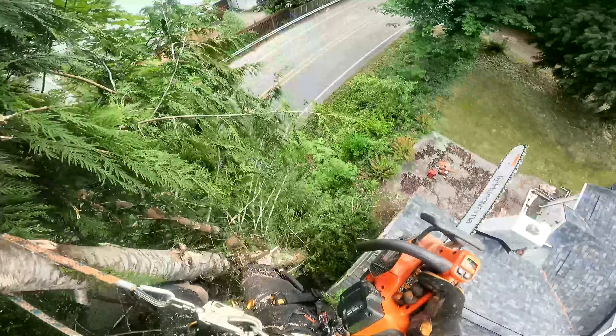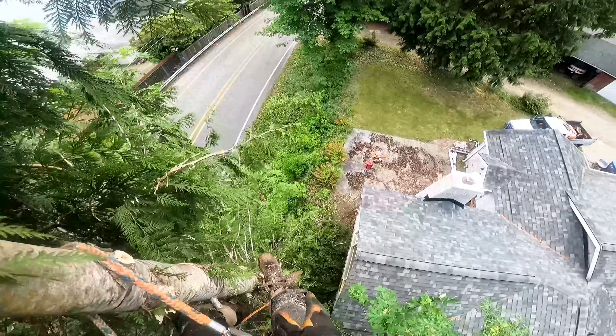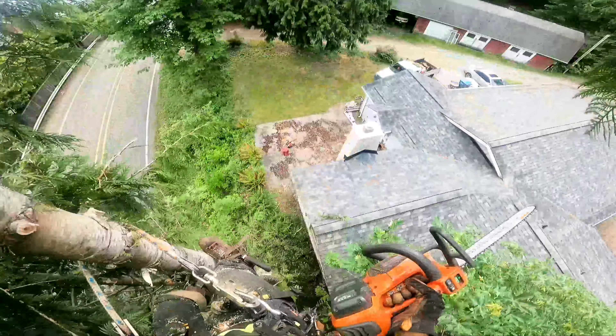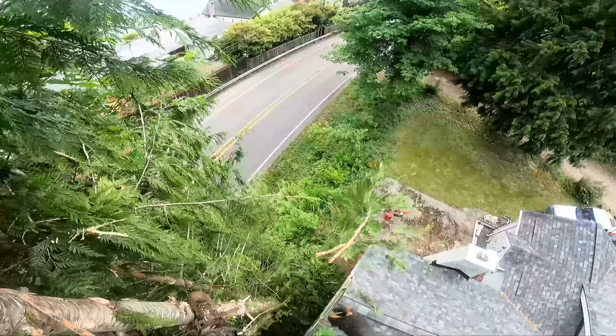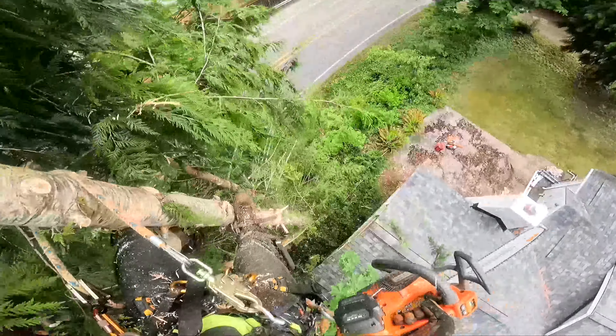I'll show you guys how to top a tree today. It's a cedar tree here. I'm going to try and put it next to the house here so we don't damage the roof. When you're cutting in between houses, or next to structures, that sort of thing,